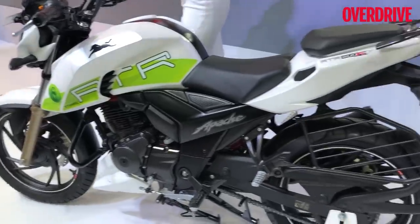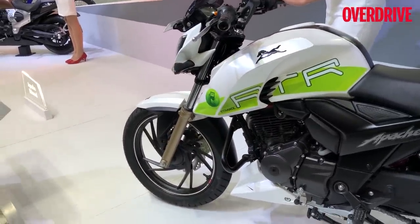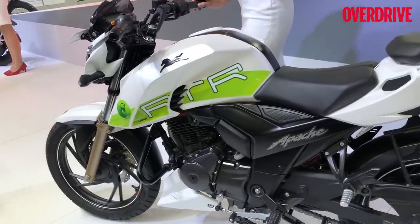TVS says this motorcycle in terms of technology is very, very close to production. Whether this actually makes production is dependent on market conditions and on the government deciding if ethanol fuel needs to be sold in the country — whether it's mandated, etc. But in theory, the technology is already here.